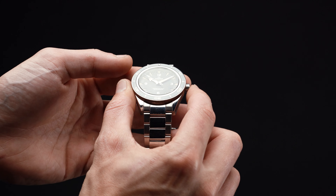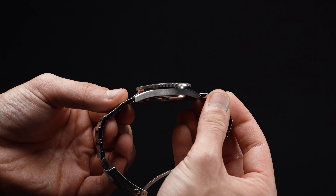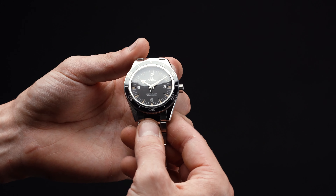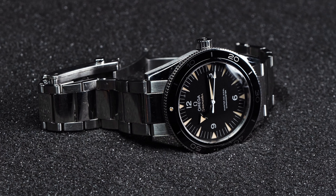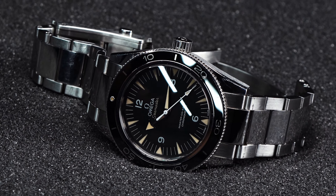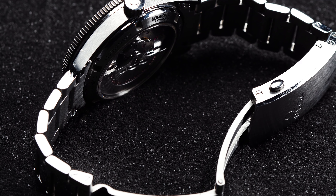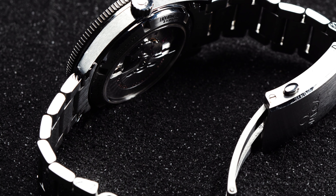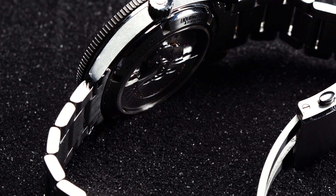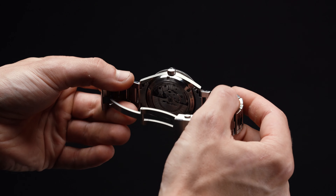The Seamaster 300 measures a comfortable 41mm across, and its symmetrical design means that it sits quite nicely on the wrist. Even though it's a hefty 14.65mm thick and 21mm between the lugs, none of our testers found that it made for an especially big or bulky wear. In fact, even those with smaller 6.25-inch wrists were able to dial in their fit without the lugs extending over the edge of their arm. Chances are pretty good that the Seamaster 300 will work for you — not bad for a watch that offers a full 300 meters of water resistance.